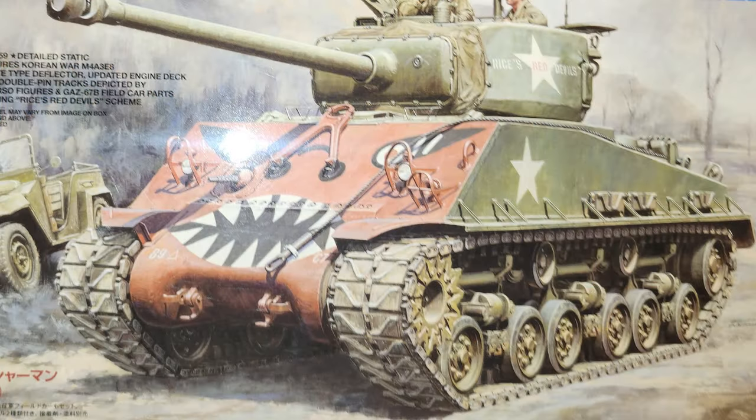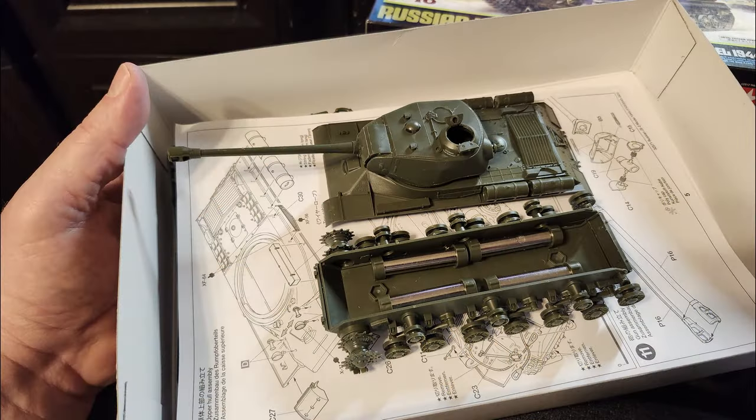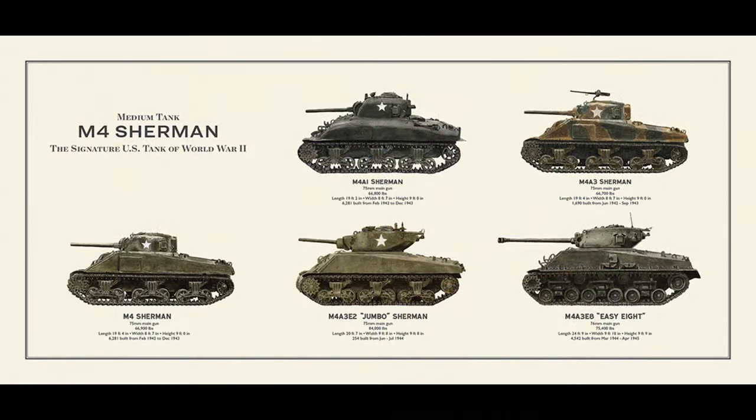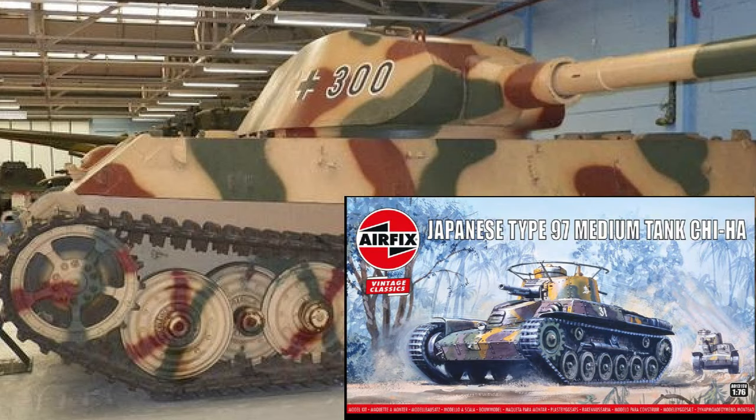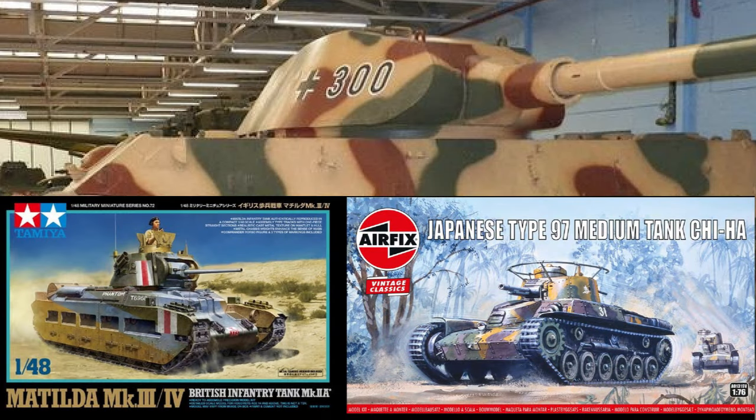I'm sure all you guys who are armor builders have your own techniques for that. Some folks just don't worry about it and go to heck with it — it just depends on what you enjoy with your tank model building. Tanks generally speaking are pretty easy to paint. Most American tanks are more or less just olive drab. And of course you can get into the cool schemes with some of the German and Japanese armor and even British, but you can go complicated or you can go simple.